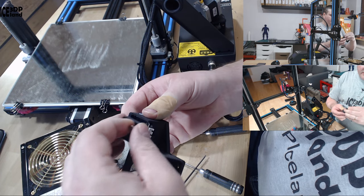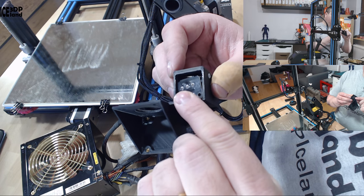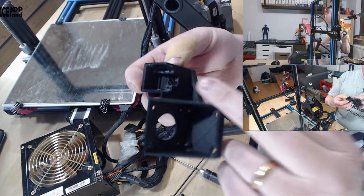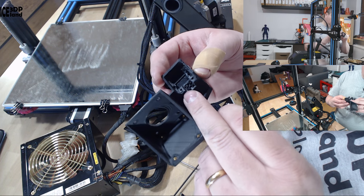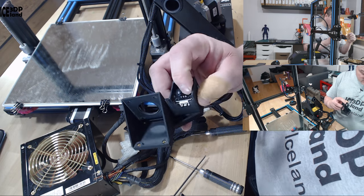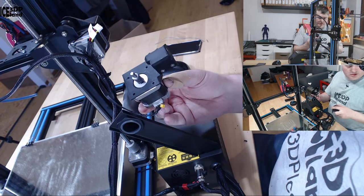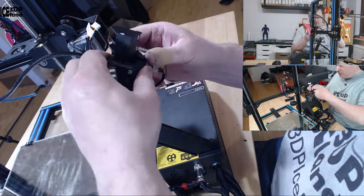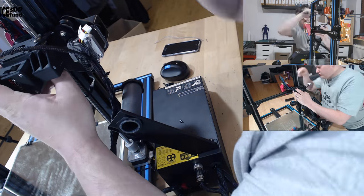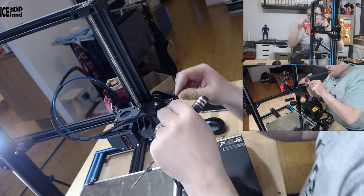I decided to go ahead and modify the filament sensor housing part. I did a rough cut — just lowered the location for the PCB by two millimeters so it sits lower in the housing. I just cut it with my knife, but you really should get it redesigned and printed again. Now when I push filament through it triggers the switch — this is working. Just installing everything again and now I can connect the filament sensor.